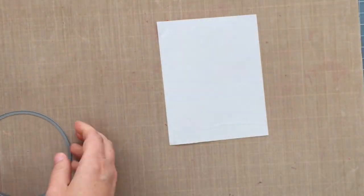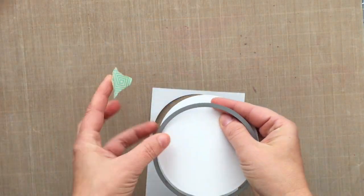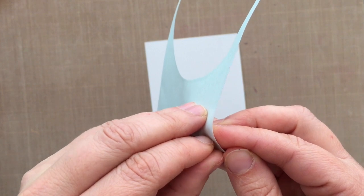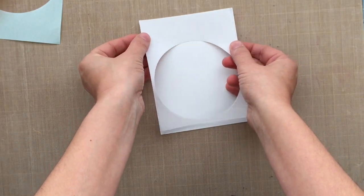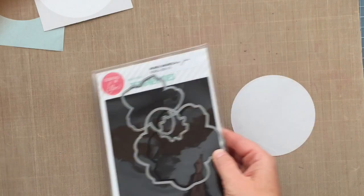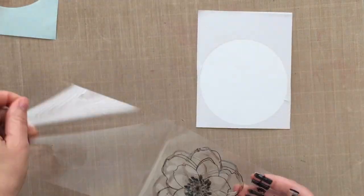I've got some masking paper here — this is masking paper by Inkadinkadoo — and I've cut it to four and a quarter by five and a half, a standard top-folding card size. I'm lining up that circle die in the center of that panel and I've run it through my die cutting machine because we're going to do some masking. I'll be working off some Tim Holtz water colored paper. I'm peeling off the back and adhering it down over the top of my card panel. All the stamping will go inside that circle. I also ran the Magnolia stamp mask through my die cutting machine, so now I have both masks I need for this card.